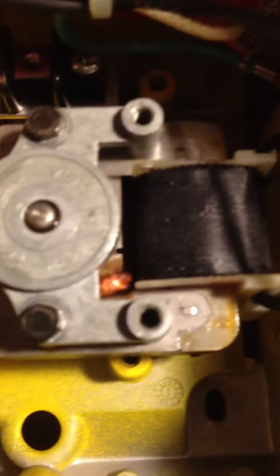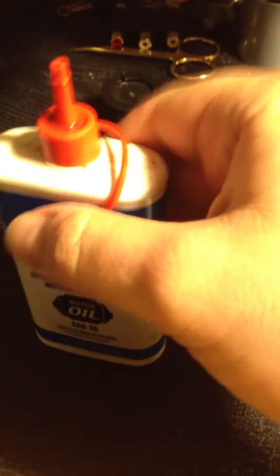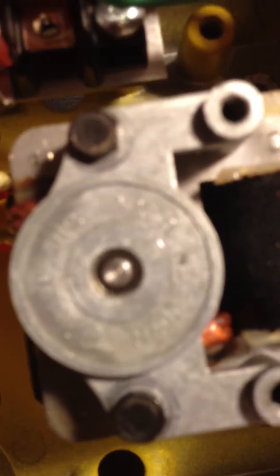Then when you get done with that, it dries out, and you'll take your 3-in-1 oil and you'll just put a little drop in here. Then you want to let it run for a little bit more and twist it around. After a few good twists and push it in and out, let the oil get in there and get it all cleaned out. It should be back to normal.